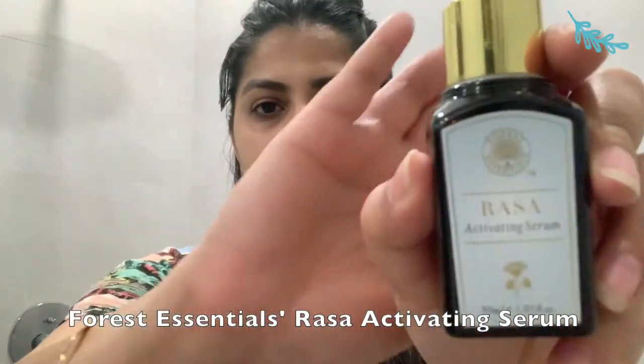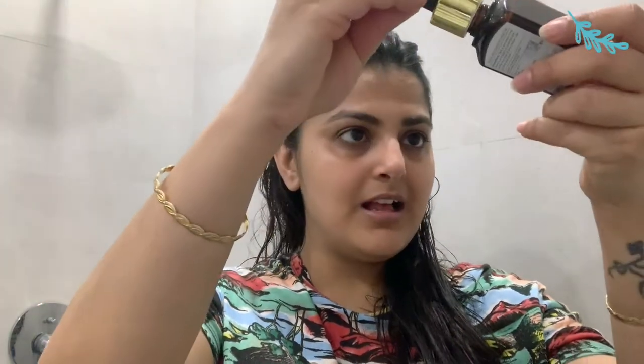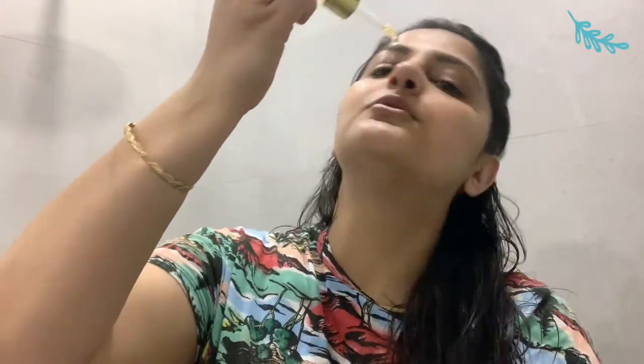Now the next step is my most favorite step. I've been trying this serum — this is the Essentials Rasa serum. I've been using this serum for the last two months now and it has been an incredible source of nourishment for my skin. It's almost finished. It's water-based. I just need to spread it and now I'm ready.